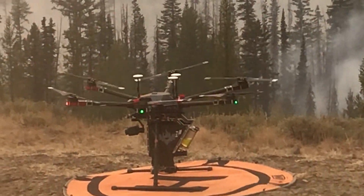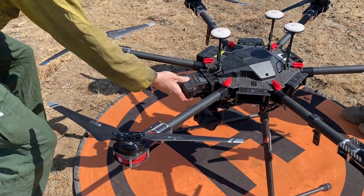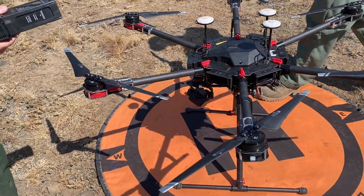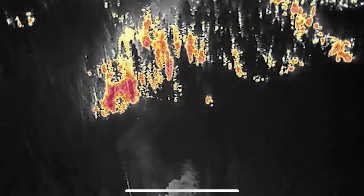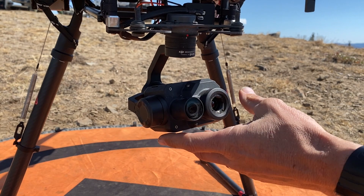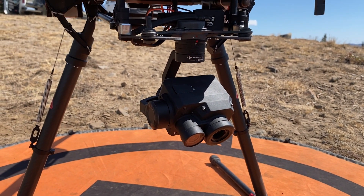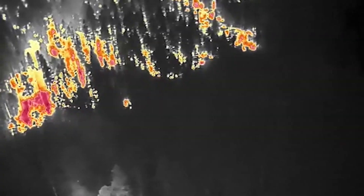We use this platform to do IR work. The infrared work is done with the camera at the front of it — it has two different cameras. One is an EO, which is electronic optic, and that's your video feed like a movie camera. The other one is an IR camera, the infrared, and that really seems to be the bread and butter of this platform.